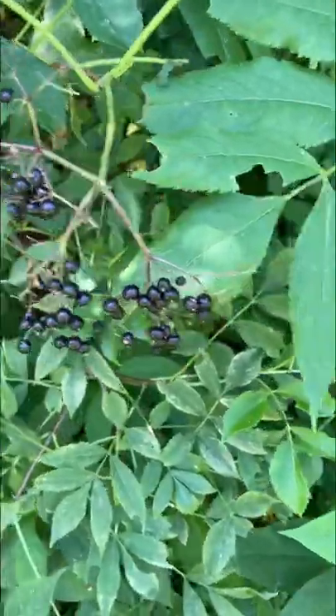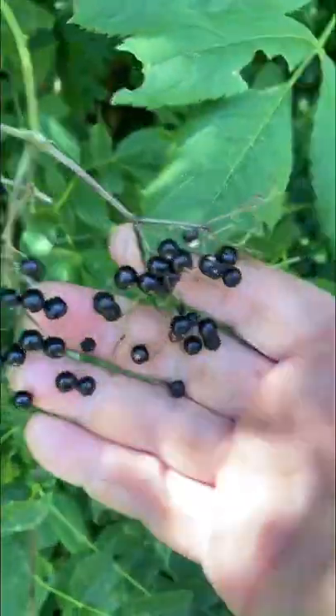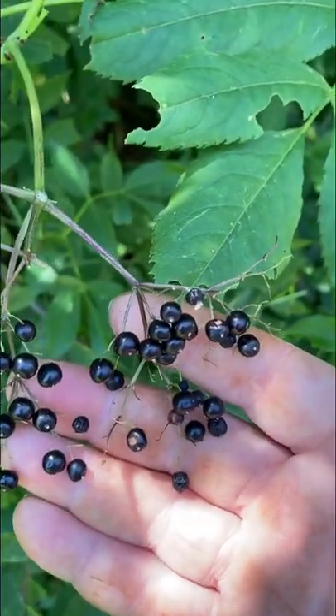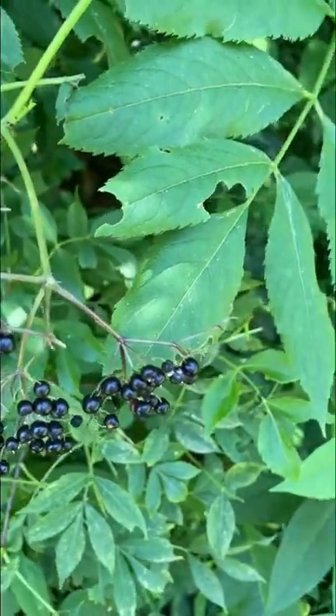Here are my elderberries. You can see they're very, very small — very tiny little berries. I did identify the tree with several aspects as an elder and looked at all the information about the way the leaves form, then identified again when it was in flower and then again in berry, just because even though I know what they look like, I'm careful about things like that.